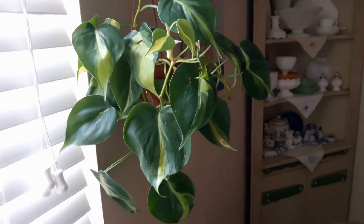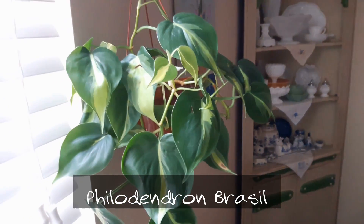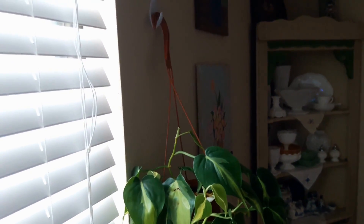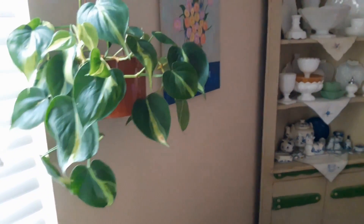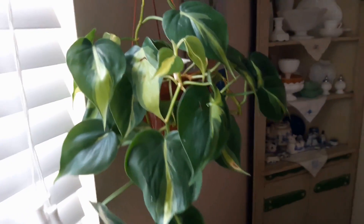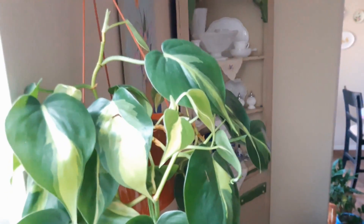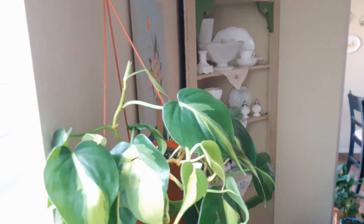The third plant I'm sharing is this philodendron brazil. This one is very easy — just keep the soil evenly moist and mist it every couple of days. This is on a north-facing window so it's doing really well. It can take medium light. It's getting new leaves — they pop out of these little sleeves, those dry up and fall off, and then the leaf continues to grow. That lime green stripe is what did it for me — I had to have this plant.